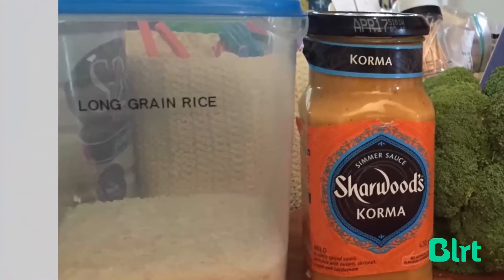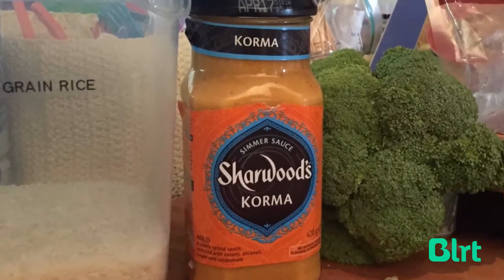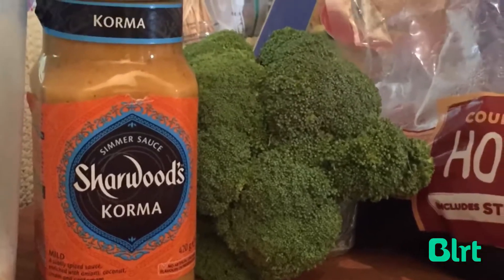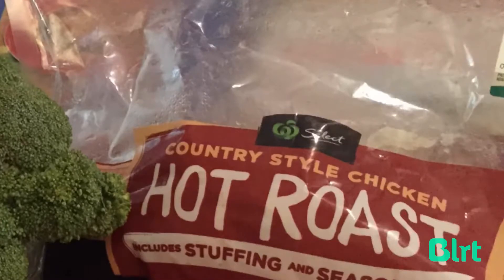I'm going to make a korma curry, so what I've assembled here is five ingredients: some long grain rice, some Sherwood's korma curry paste, one carrot, broccoli — just one head of broccoli — and some leftover chicken that I had.